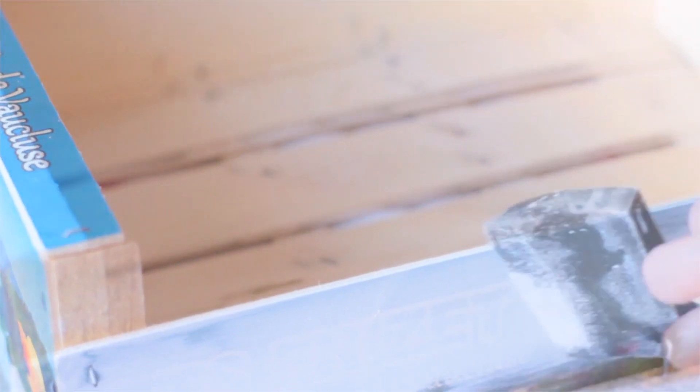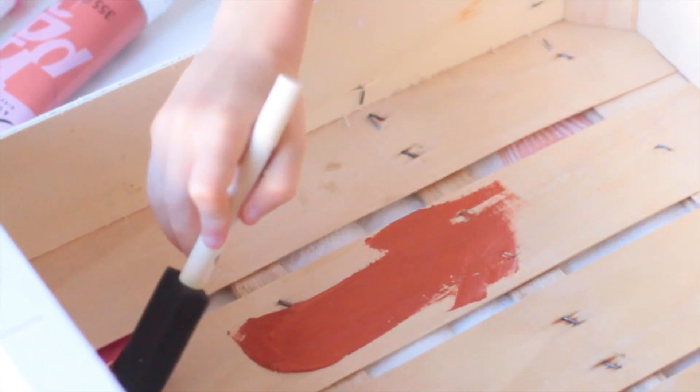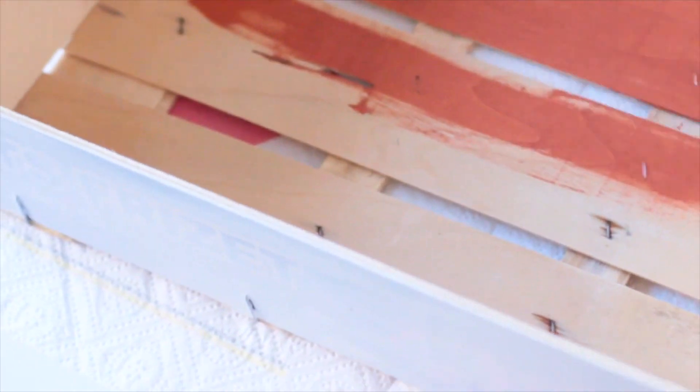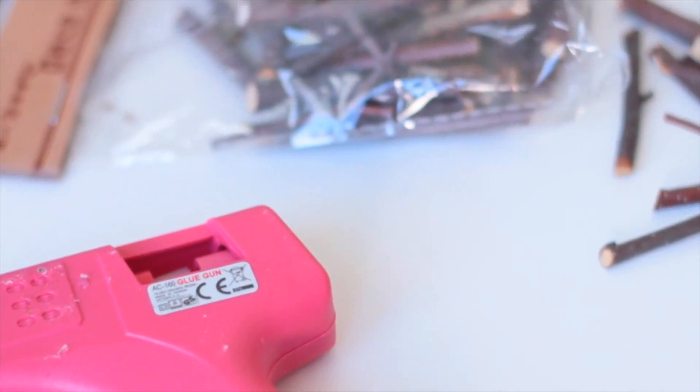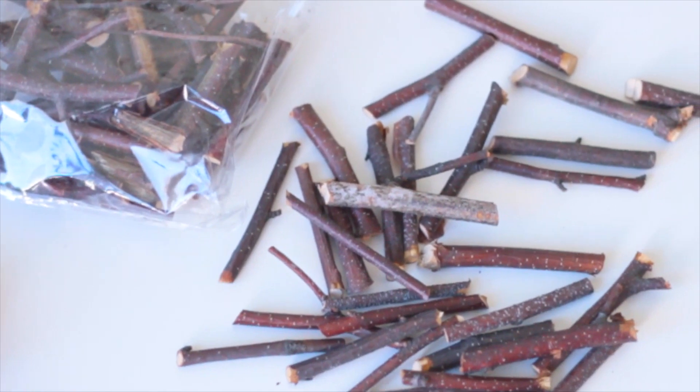Je vais utiliser une petite cagette en bois que j'ai récupérée, où il y avait des fruits et légumes. Je vais d'abord cacher les motifs en blanc, ensuite je vais prendre ma couleur choisie, qui est un cuivré. C'est une très jolie peinture trouvée chez Cultura, dans les 4 euros à peu près, un tout petit peu plus cher qu'une peinture habituelle. Les petits morceaux de bois viennent également de chez Cultura.